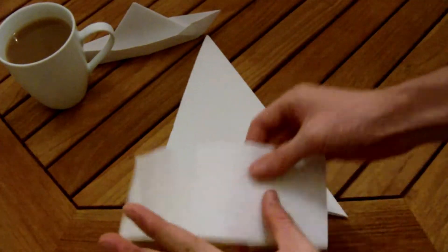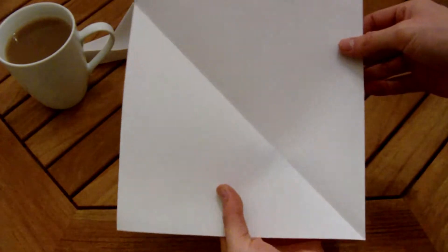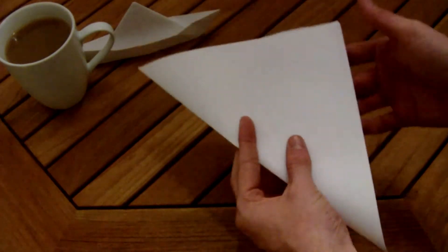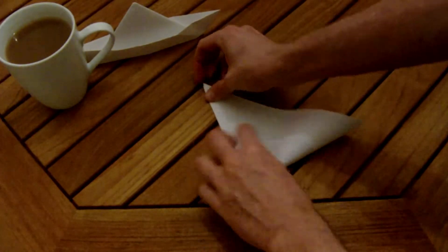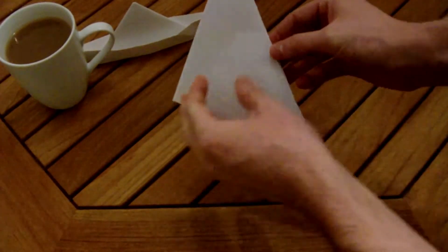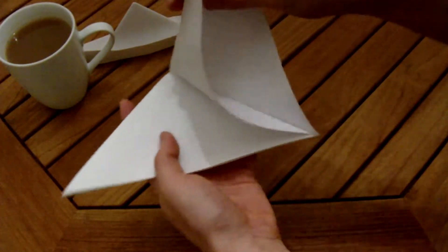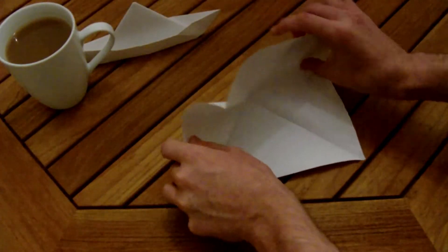I just folded that over so it's like a triangle, then I ripped off this little part here and it should make a perfect square. What's the next step for my swan? Fold it like that, then fold it over again — there we are, make a triangle. Now this is where it starts to get tricky. We need to sort of fold it over with this loop. I hate doing this part.